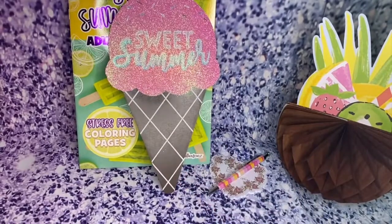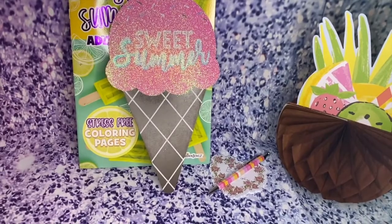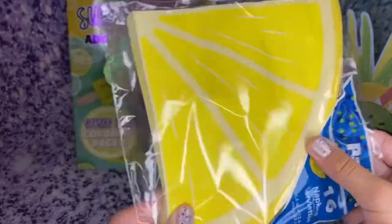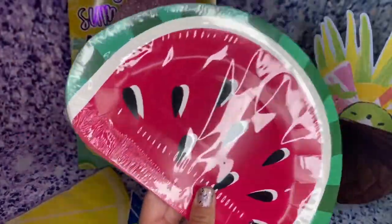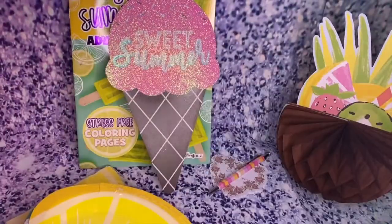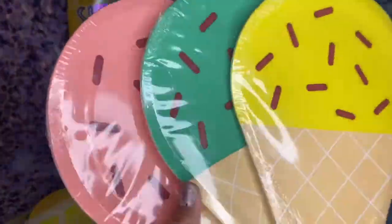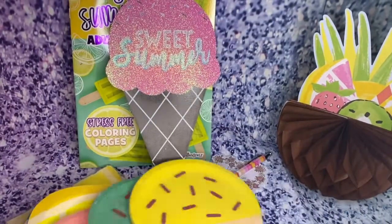The next thing I got was a whole bunch of summer stuff. I got these adorable lemon napkins — perfect for summertime if you're having a picnic or whatever. Also a lemon plate, lemon watermelon items, strawberry and chocolate chip and lemon designs. Very adorable for the summer.